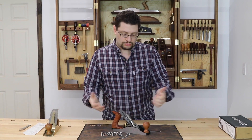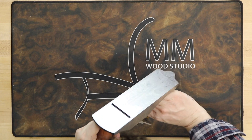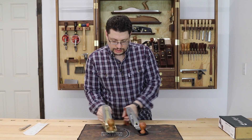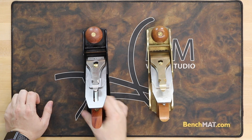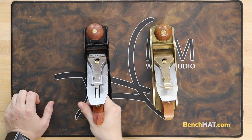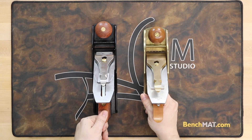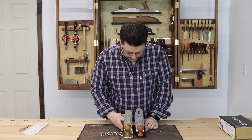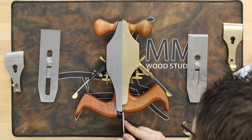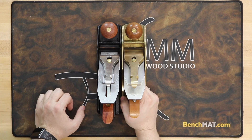Just like any plane or tool that comes into the shop, it's got a whole bunch of different chemicals on it to protect it from rusting, so the first thing we need to do is clean that off. I want to get a feel for the heft — they're about the same weight, pretty much the same in the hand. The tote in the back looks a little bit wider on the WoodRiver than on the Lie-Nielsen. Both are Number 4s but the body length is slightly different. The blades and chip breakers look pretty much the exact same thickness.